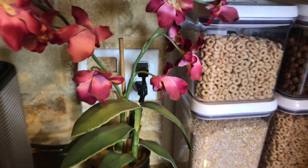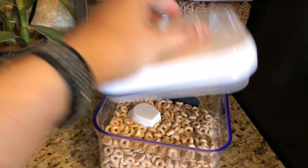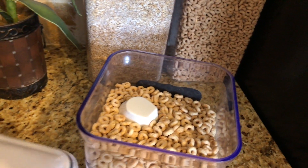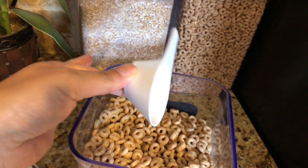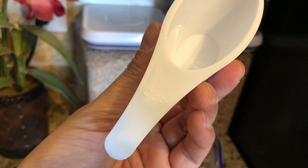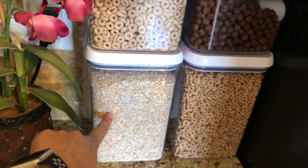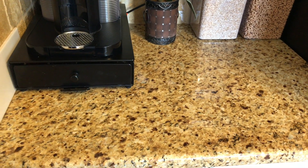I have these OXO containers that hold our different types of cereal, with a little scoop I got from the Dollar Tree — two for a dollar, and the measurement is one-eighth of a cup. The containers hold cereal, cereal, cereal, and oatmeal.